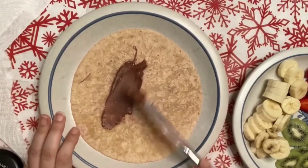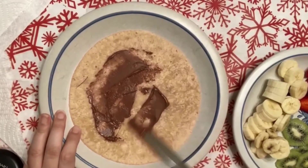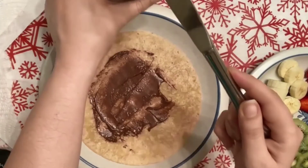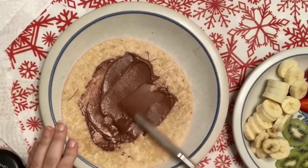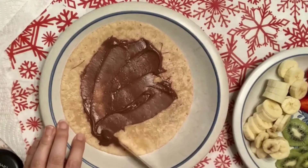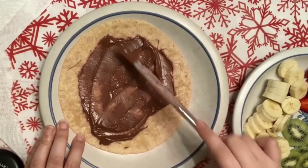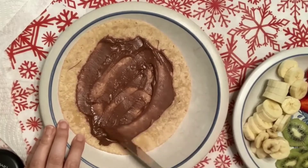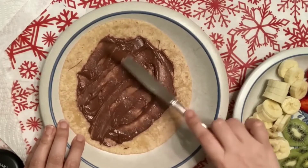Now teacher is going to take the Nutella and spread it on the tortilla. Because teacher loves Nutella a lot, teacher is spreading a lot of Nutella. If you don't like Nutella a lot, you can use just a bit.